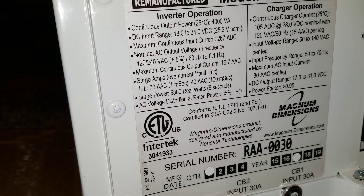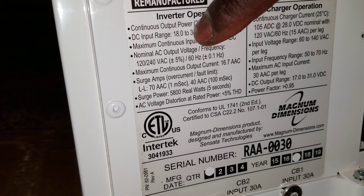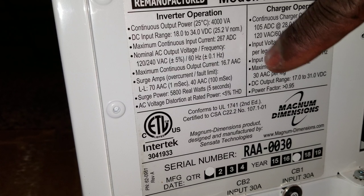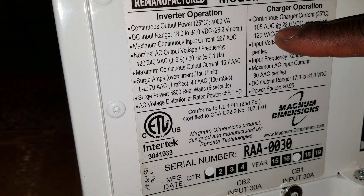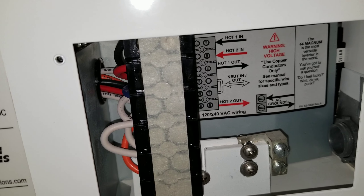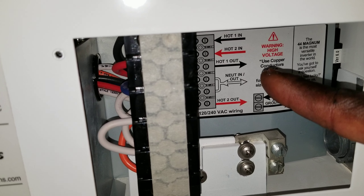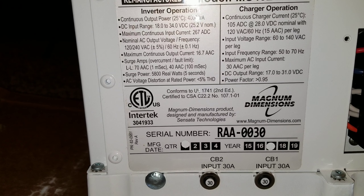This is going to give you 240V power - 120 to 240, leg one and leg two. It takes in from 18V all the way to 34V range for 24 volt. Nominal voltage is 25.6V at 25 degrees C. You're gonna see 4,000 volt-amp right there - 105 AC amps DC at 28V nominal. You see leg one, leg two, hot, neutral, and ground.